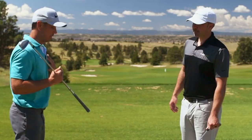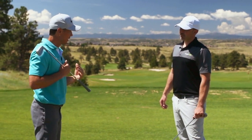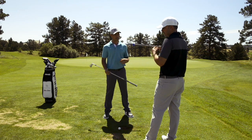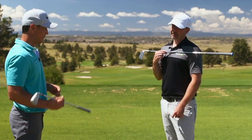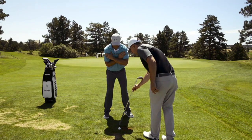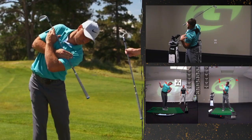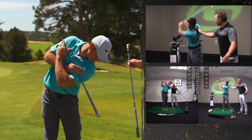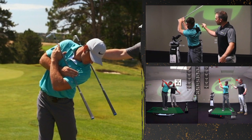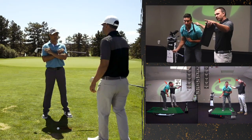If you're extending more but your shoulders are too level, here's a drill: take the club across your chest with the grip side on your lead shoulder, then make a backswing all the way to the top and try to point the butt end of the club right about where the golf ball is. That tells you when you're getting close to that 36 degrees — or maybe even a little more — of shoulder tilt. It's more than you'd normally do, but it's a good start. Sometimes you need to exaggerate a little bit to really make the change.